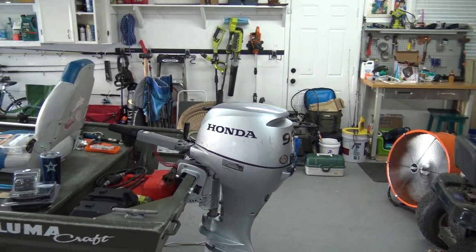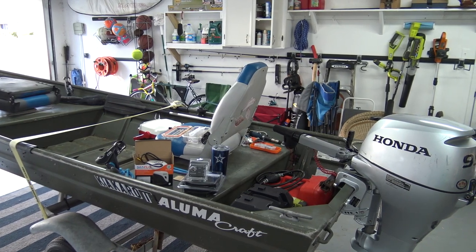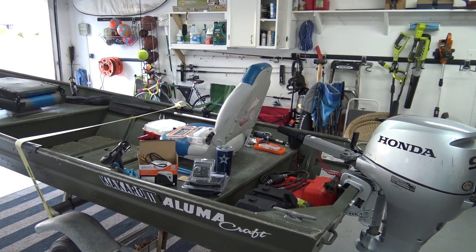What's up YouTube Nation? It's your boy Trident Fishing. Do you want to know how to install a bilge pump on your boat from start to finish? Well then stick around.